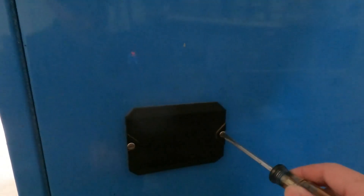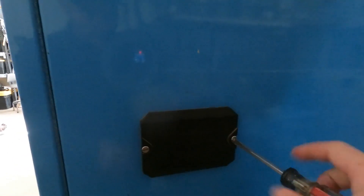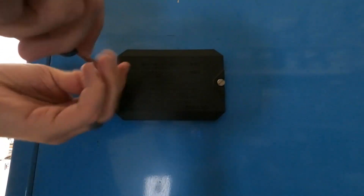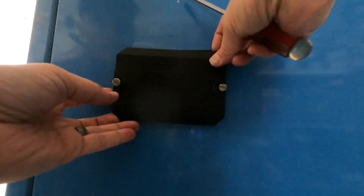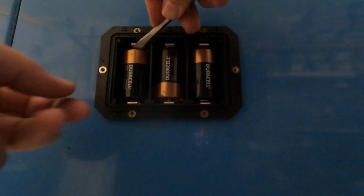The battery box on my machine is located right around back. I'm going to go ahead and take the cover off and carefully remove the batteries.